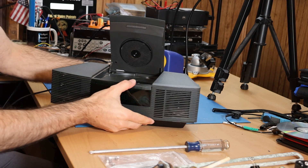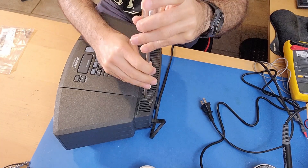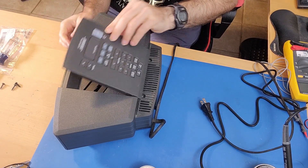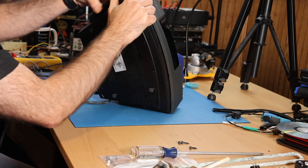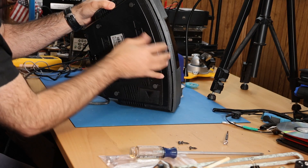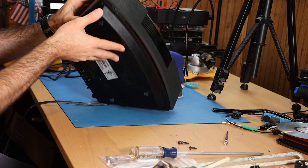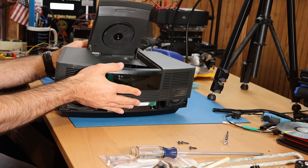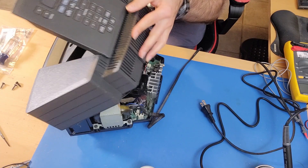There are — see here — one, two, three screws. So I'm going to take those out. There's a little lip here in the plastic. So now we can lift this up and over. Now there are some connections we have to pay attention to.